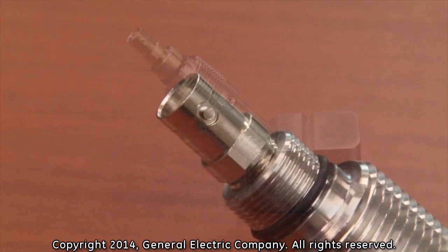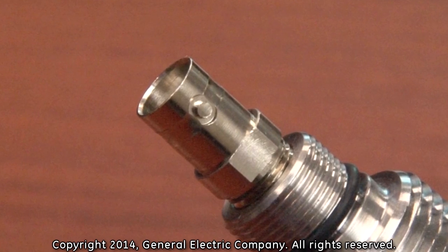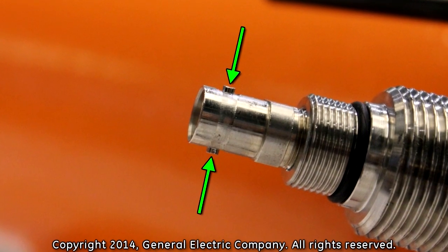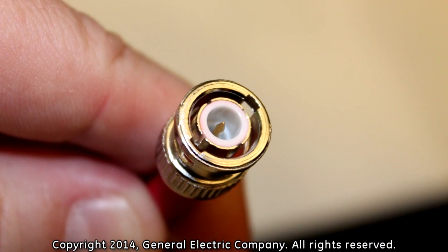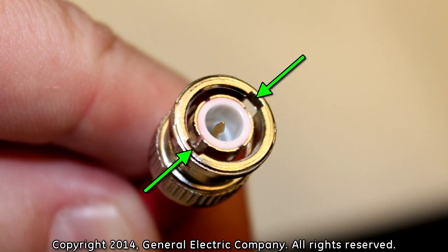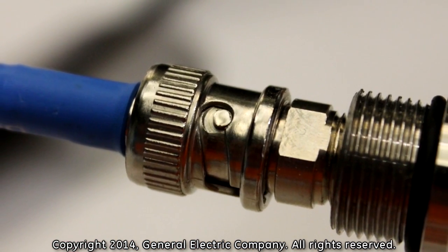Transducers are outfitted with female BNC connections to allow the transducer cables to be connected. Female BNC connections have locking posts on each side of the connector. The male BNC connector has grooves in the outer shell that allow the locking posts on the female BNC connection to be securely fastened.